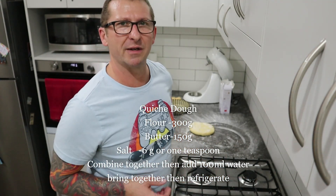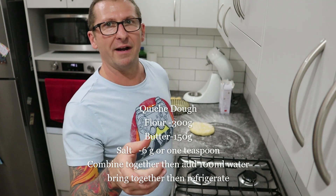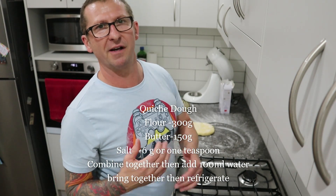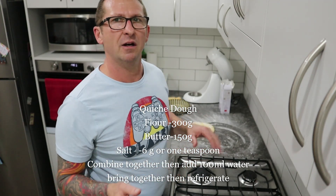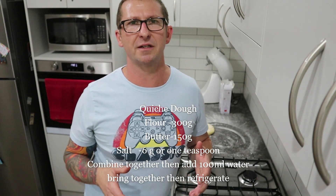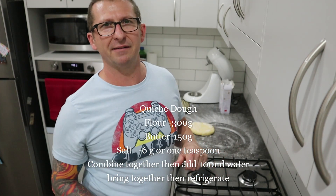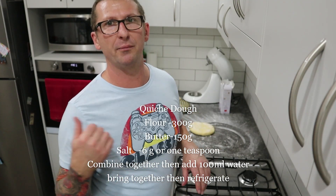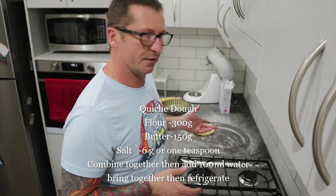First you're going to make your pastry. I'm going to flash the recipe up on the screen - it involves flour, salt, and butter. What we're going to do is fold the butter through the flour first, which will make the pastry short, then add a little bit of water at the end. You can do this in a mixer or a food processor. I've had this in the fridge for about two hours - it's set nice and hard.